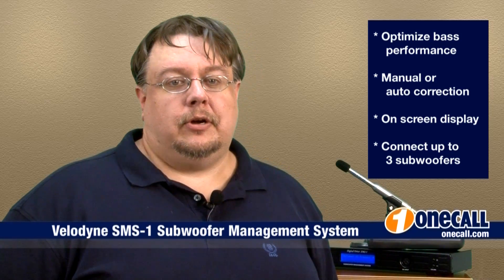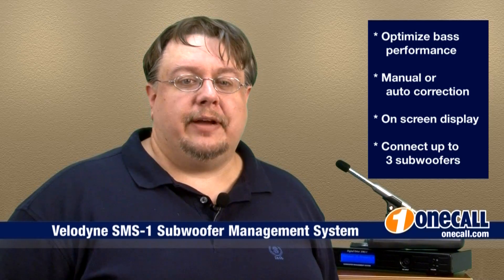This is Lee with OneCall. Subscribe to our YouTube channel to get an alert each time we add a new video. If you'd like to learn more about this item, please visit our website at OneCall.com or give us a call at 877-457-7309. We love to talk to our customers. Thank you for watching.